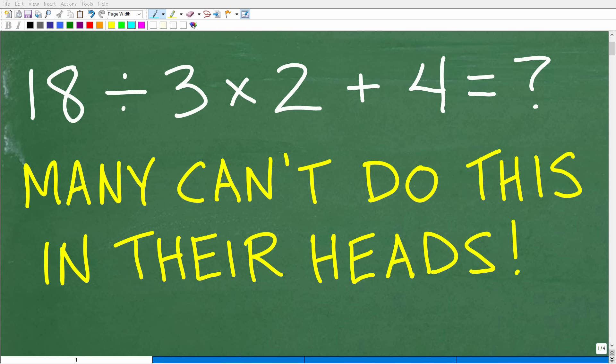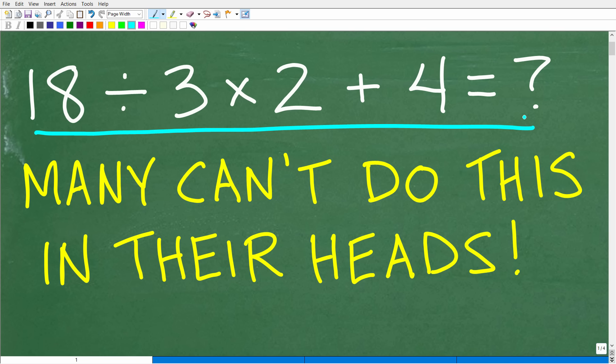Do you have the mental focus to answer this simple math problem? The only rule is no calculators, no paper, no pencil — you're going to try to do this in your head only. Let's take a look at the question: 18 divided by 3 times 2 plus 4.